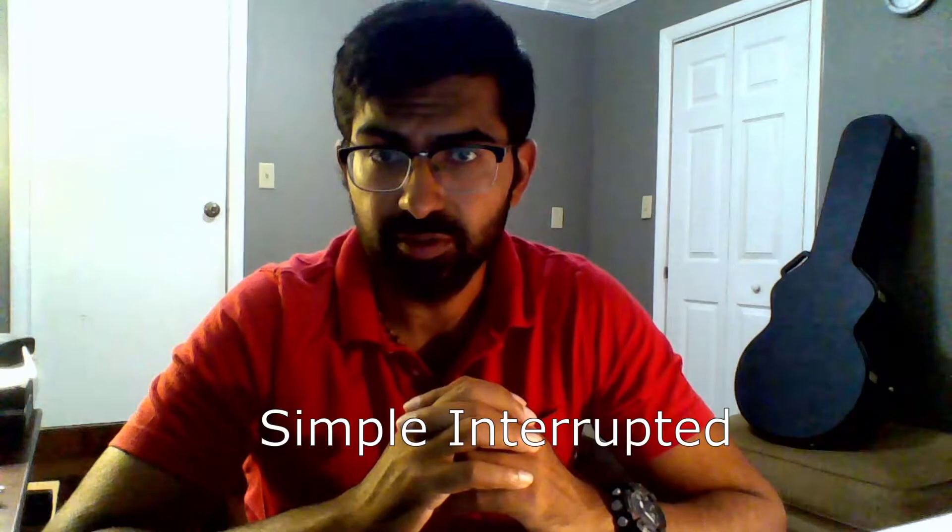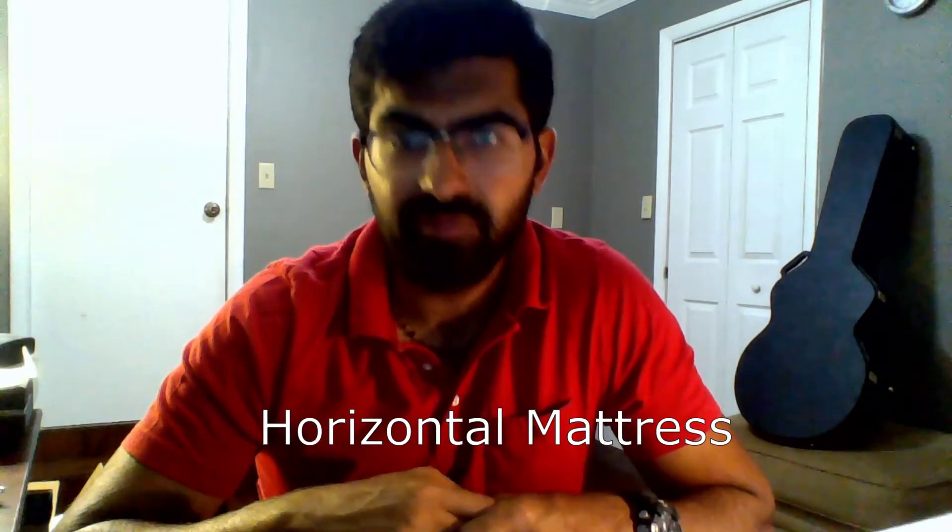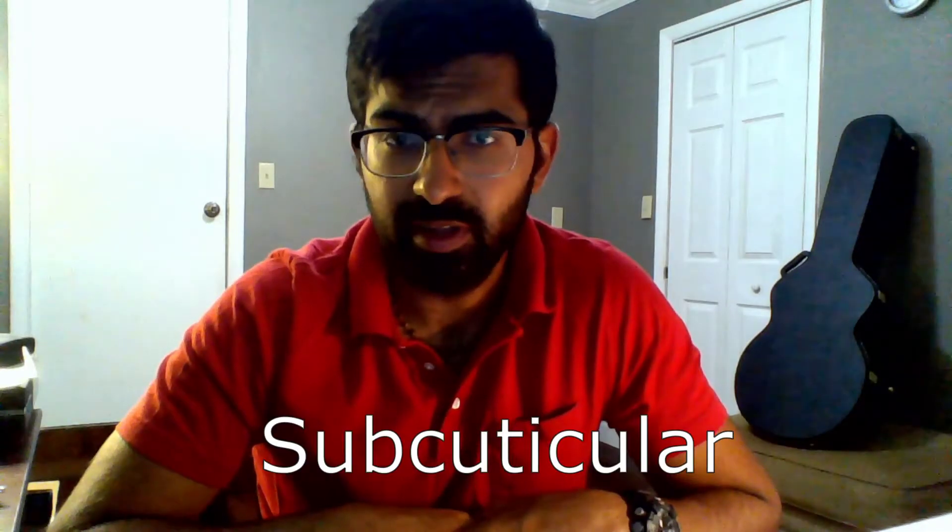Today we're going to go over ways to close skin. We're going to talk about: number one, simple interrupted sutures; number two, vertical mattress sutures; number three, horizontal mattress; and finally number four, subcuticular.